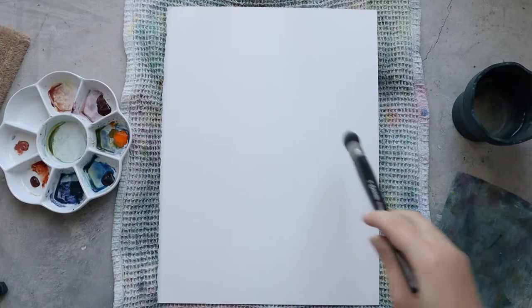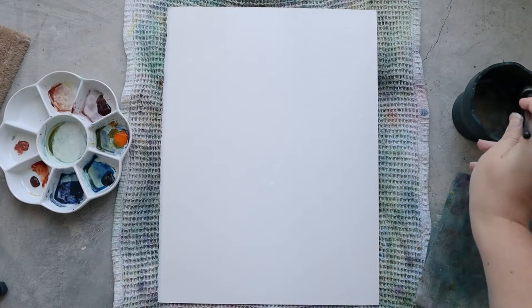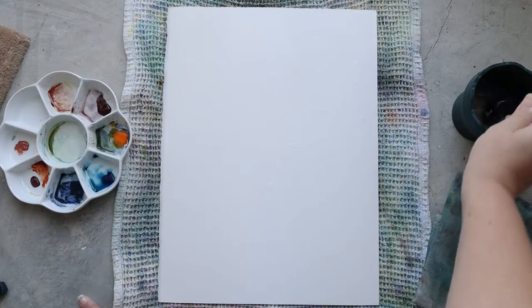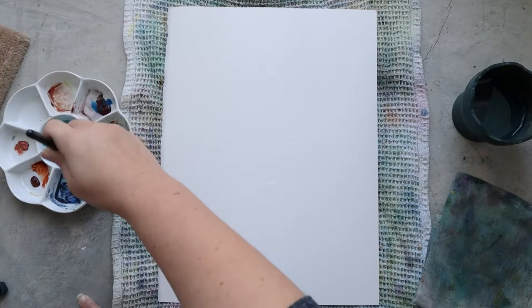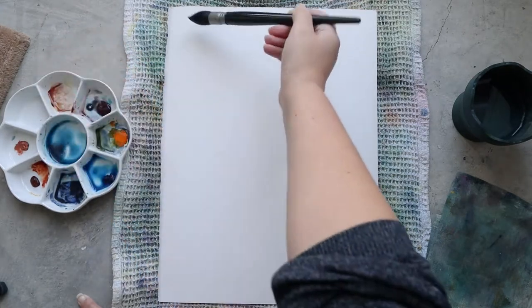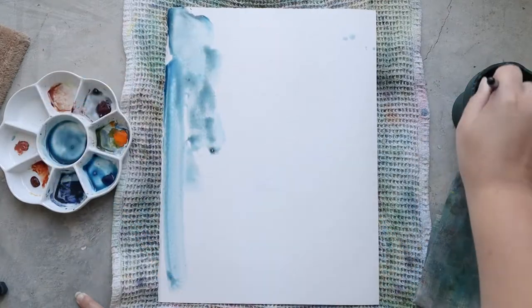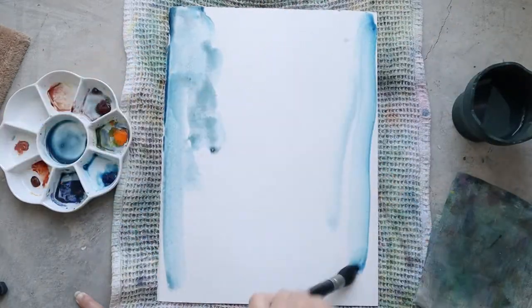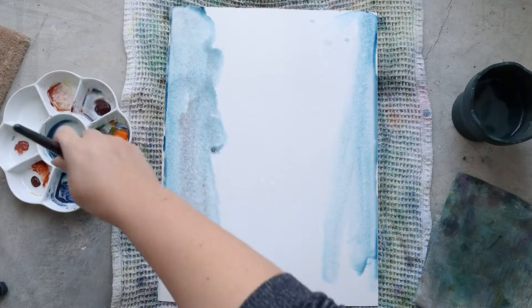Hello everyone and welcome on the Papiers de Rèves channel. I'm Ursula and today I will be painting with you some seed bags from a poppy. This part of the flower surely has a specific name but I don't know it — it's just the capsule which contains all the seeds from the poppy that I want to paint today.